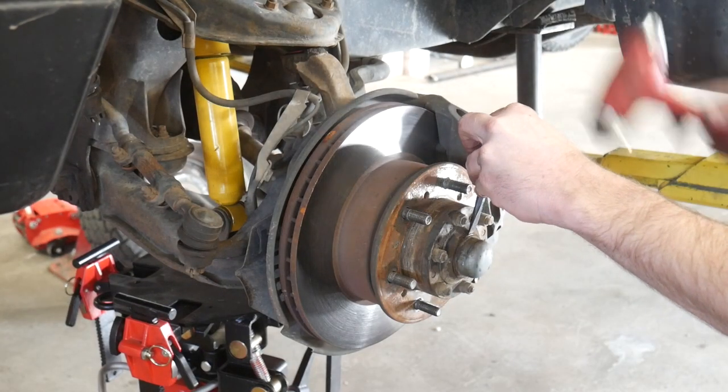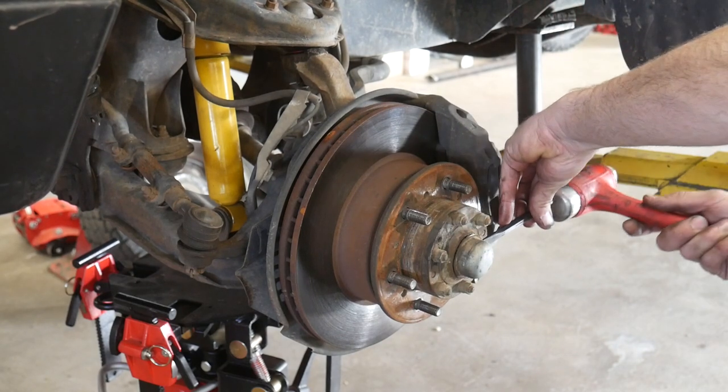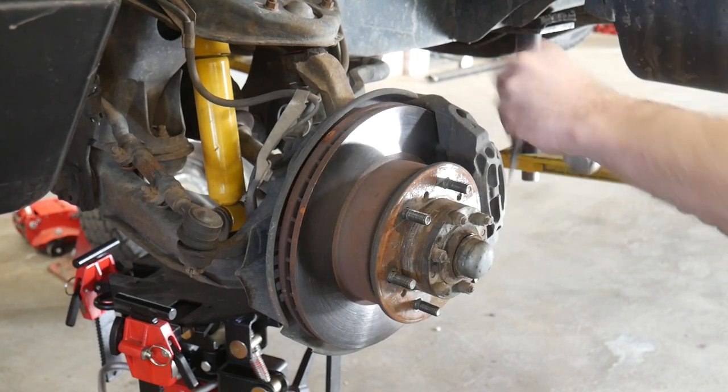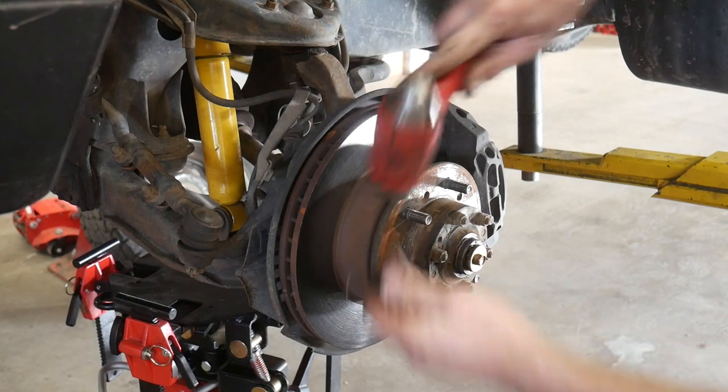Welcome back. Today we are replacing spindle bushings on a Toyota 4Runner. This will be the same on the Toyota pickups. We are going to be installing the newer updated spindle bearings instead of the bushings.